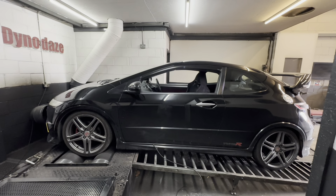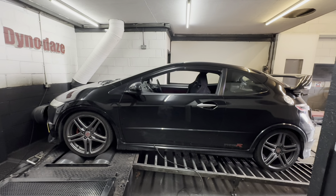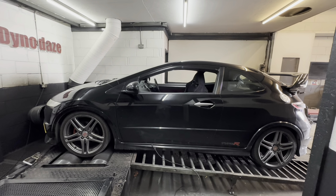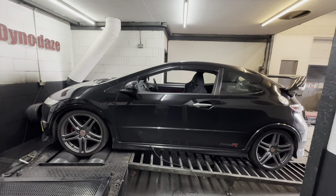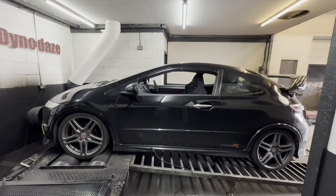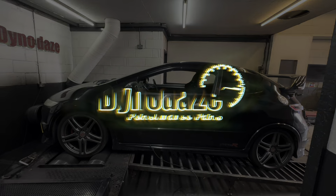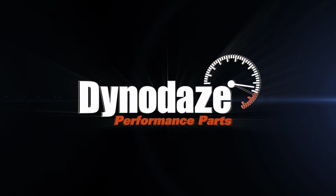This one is back again. We've tuned it before, but it's now had a Tegiwa 70mm and Tegiwa 400-cell sports cat welded into it. We'll see if we make any gains at all from the exhaust, or whether the sports cat itself has restricted that and we end up around the same place as we were last time. Let's get tuned in and find out.